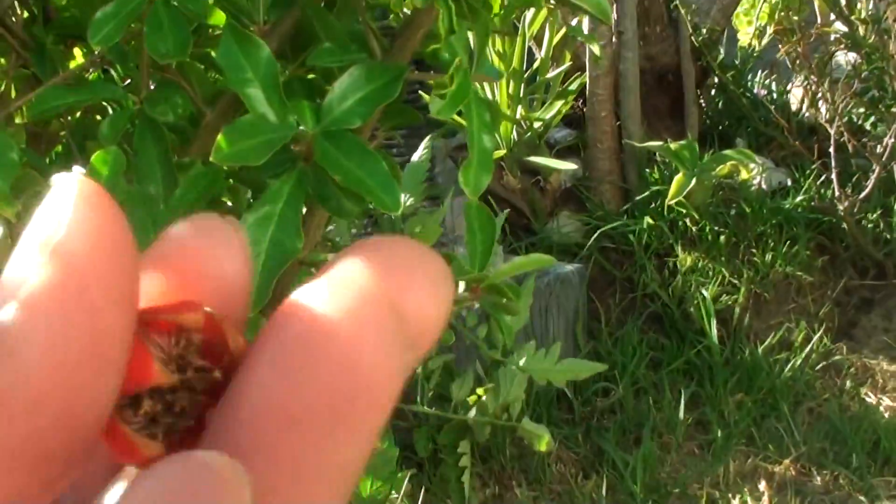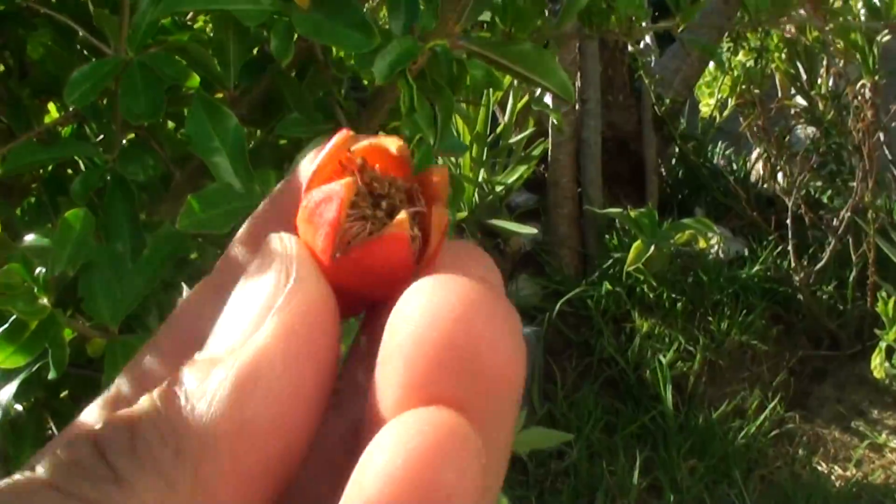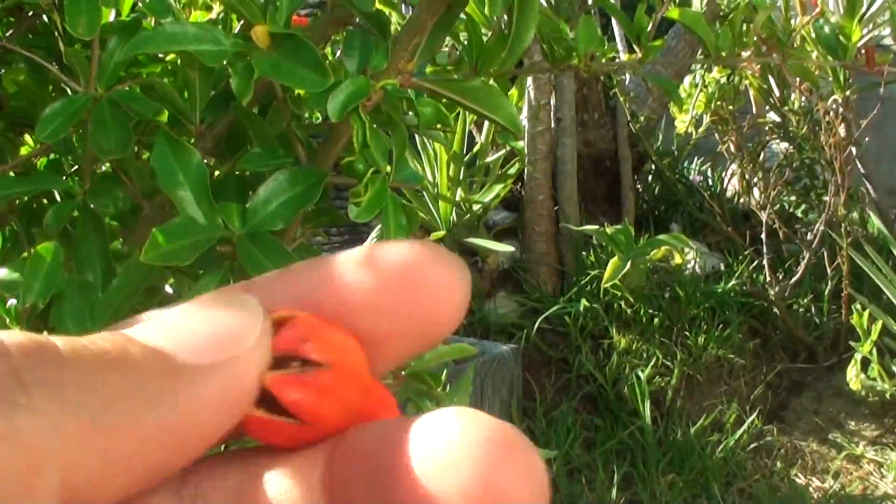Yeah, it comes out like this. You can see the flowers open up and come out.